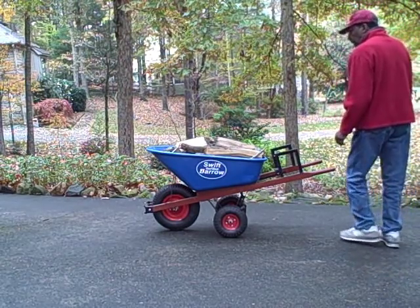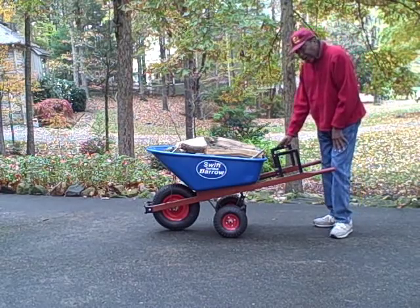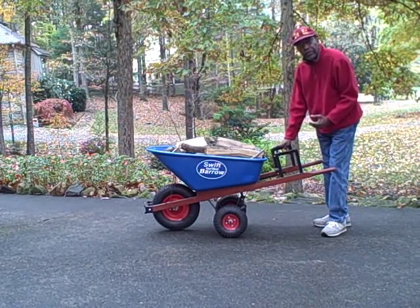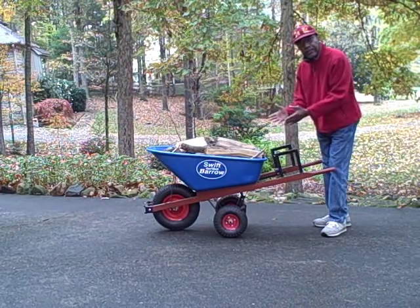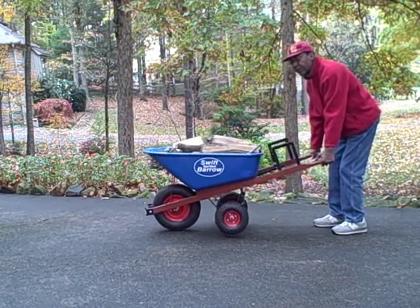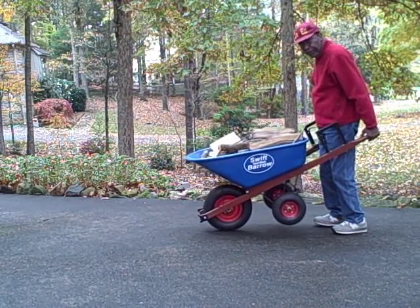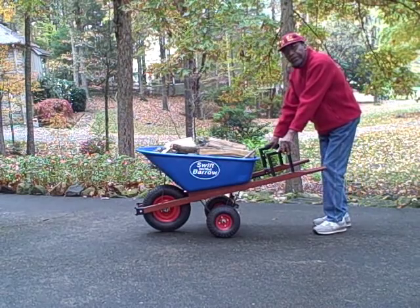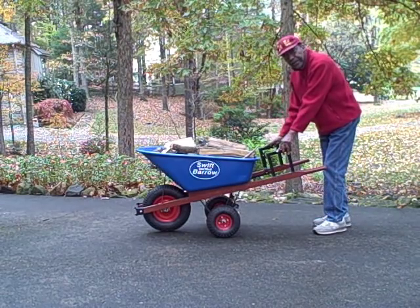Hello, my name is Edgar Swift. I invented this exciting new tool that we call a swift barrel. You'll notice that it looks very similar to a conventional wheelbarrow, and it can also be used identically the same way that you would use a conventional wheelbarrow. That, however, is where the similarities end.